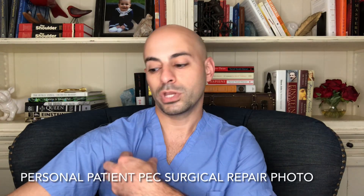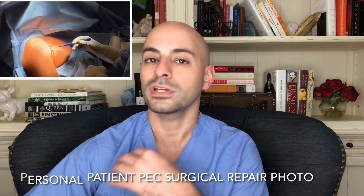Larry Wheels has set up a GoFundMe, so what they're likely trying to do is set up for him to get an operation where he can get that surgically repaired. What we do as orthopedic surgeons is make an incision, go in and find that torn — usually it's just a torn sternal head — grab it and reattach it back to the bone where it ruptured.